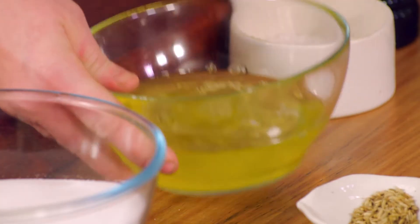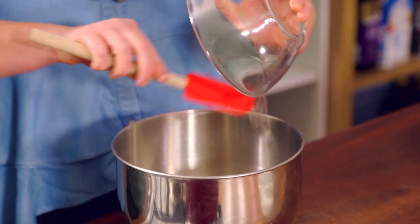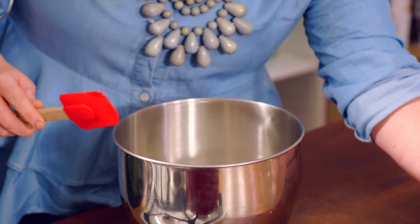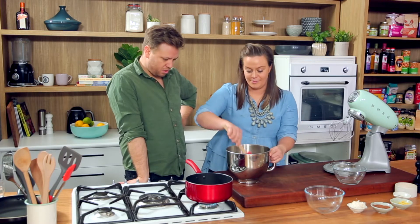Shall we dive in? First thing we're going to do is just pop the egg whites in. So here we've got 300 grams of egg whites — 8 to 10 eggs — and then we've got 600 grams of sugar. So it's just double the amount of sugar to the eggs. It's different to your usual meringue; you wouldn't usually put them both in together and then go from there.